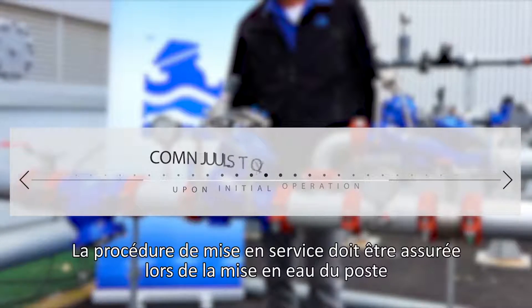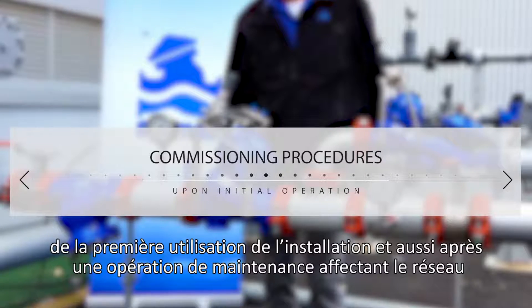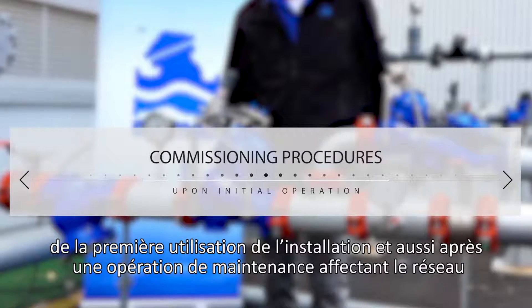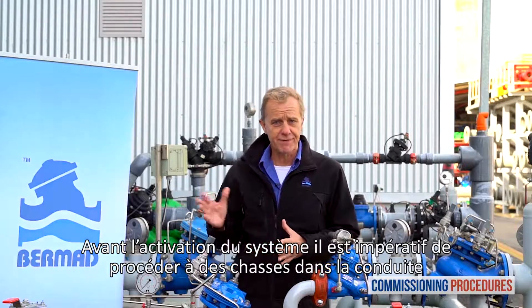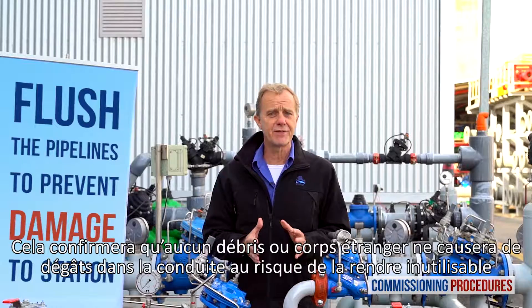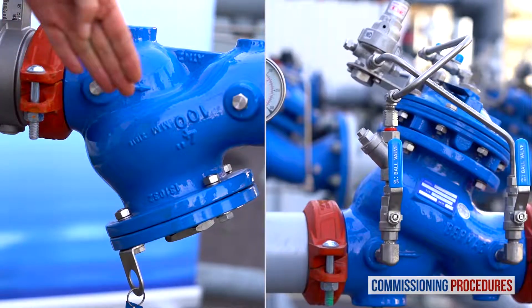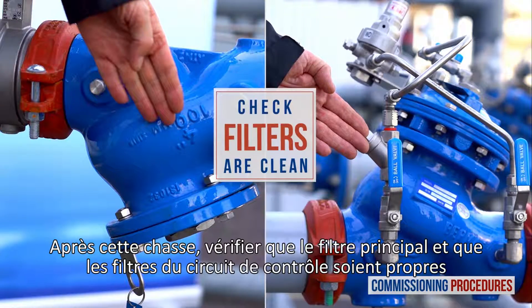Commissioning procedures should be performed when initially opening and operating a station, either for the first time as a new installation or after intrusive system maintenance. Before operating the system for the first time, it is imperative to flush the pipelines. This ensures that the system is free from any debris that can cause damage or render it inoperable. After flushing, ensure that the main strainer and the valve's control loop filters are clean.